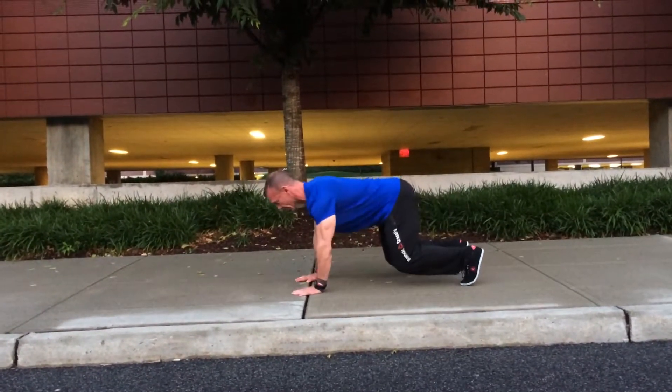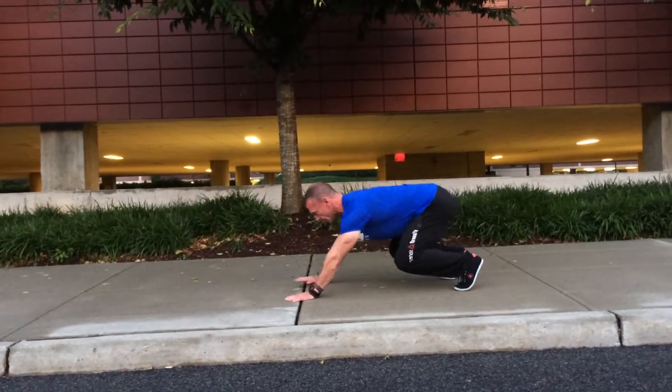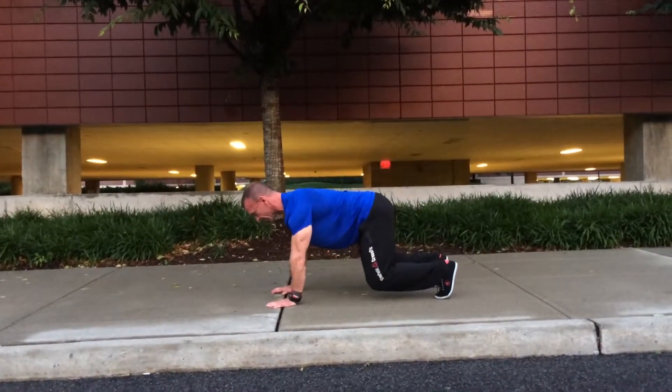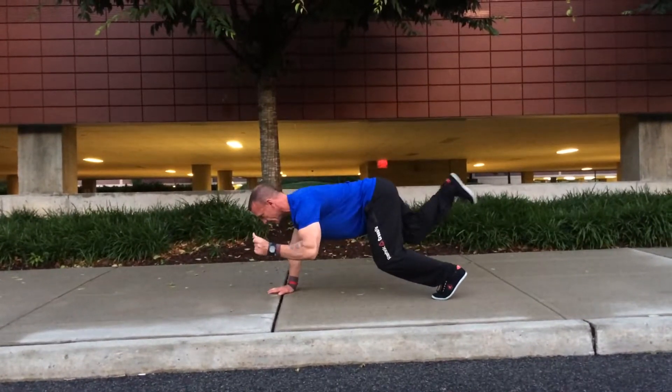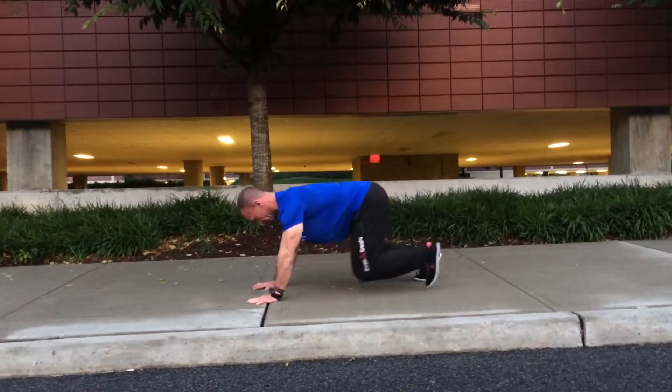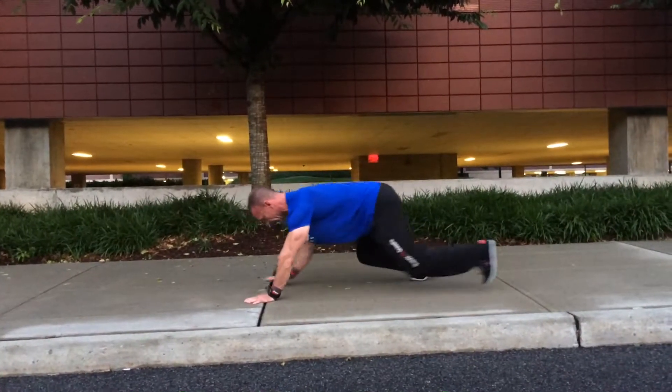Same story as last time. I'm going to show you two for the sake of brevity here. The foot fires, the other foot fires several times. Then you want to drill one side — this side right here. One, two, and so on.